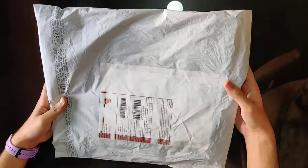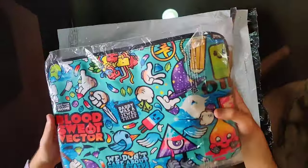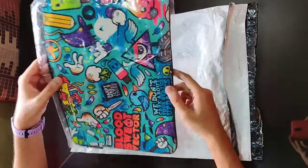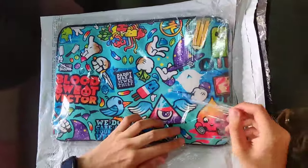Hello friends, welcome back to my channel. Today I have a laptop sleeve from Wrap Cart and I'll be doing the unboxing. This is one of the best-selling designs available on their website, and as you can see, the colors are extremely vibrant and do full justice to the pictures available on their website.